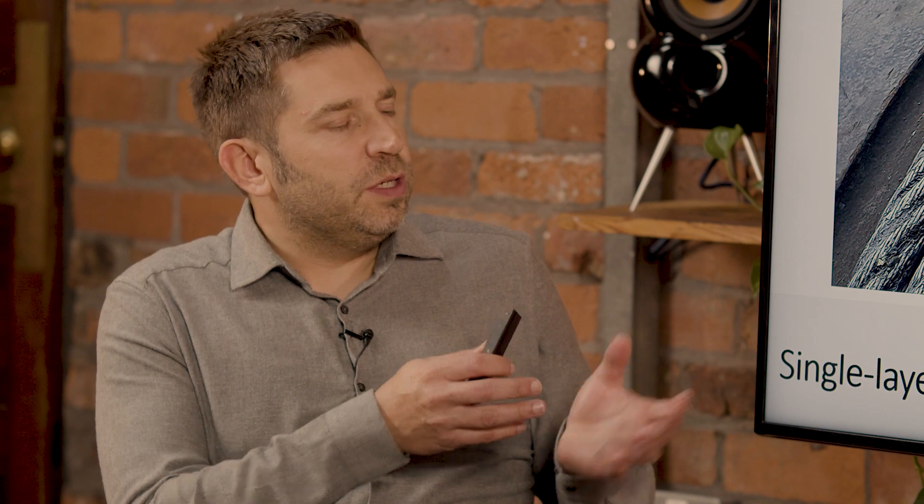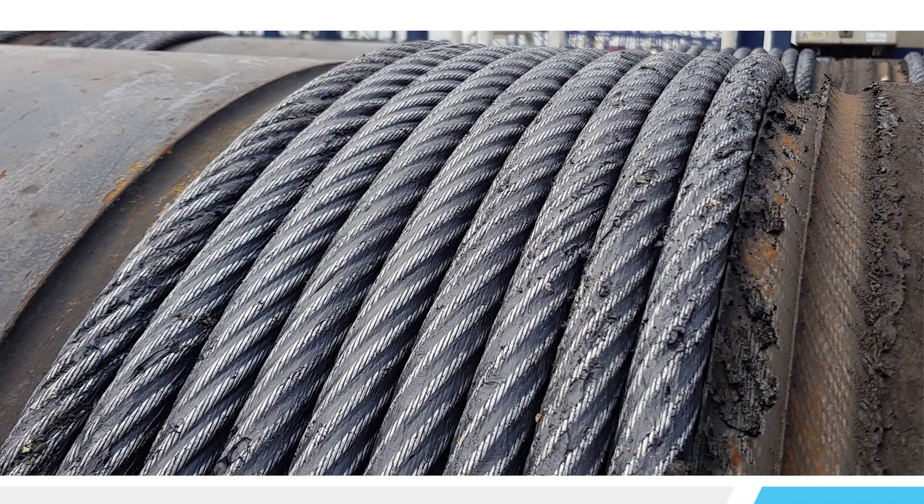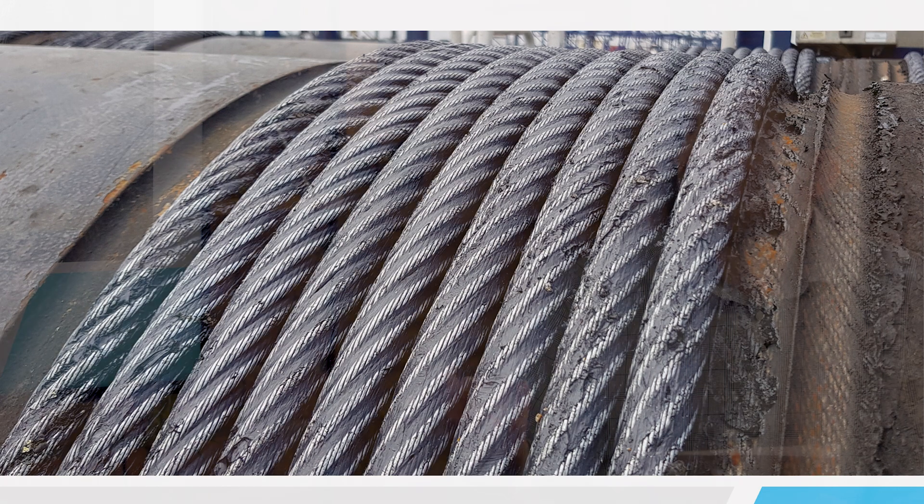Why was fibre used originally? Well, fibre was used originally because you could use a natural fibre core, and what we used to do many years back is soak the core in lubricant. Then when the rope is in actual application, the core acts as a reservoir for the lubricant, so it would be self-lubricating in that sense.